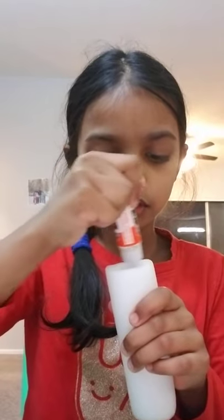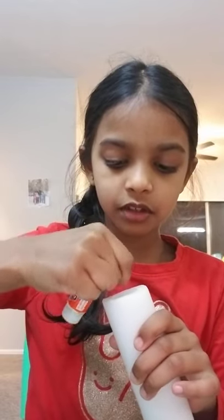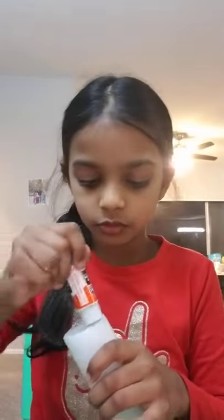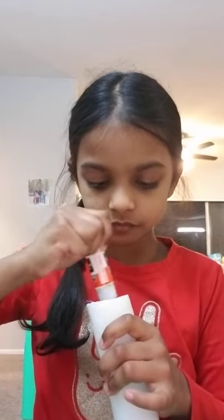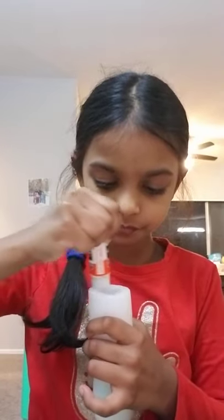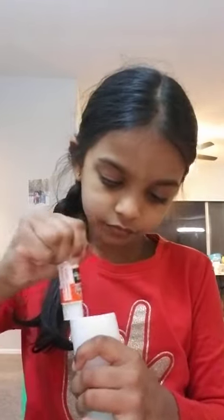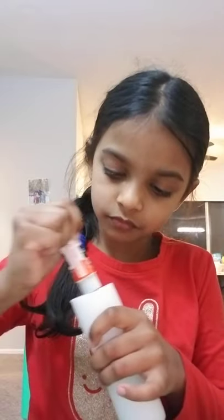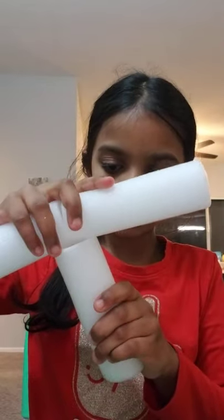Open the glue stick and spread it all around your third roll. Make sure you take any dirt off of it first, because when you stick it, dirt will stop it from sticking properly. When you're done putting on your glue, take your dry part and connect it.